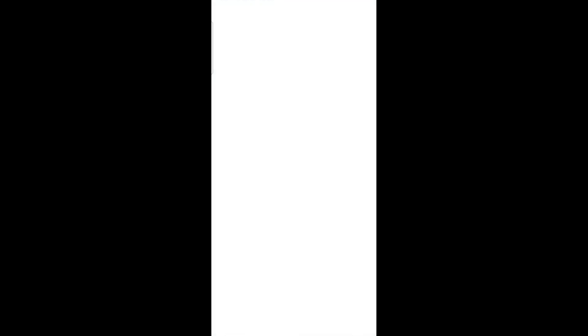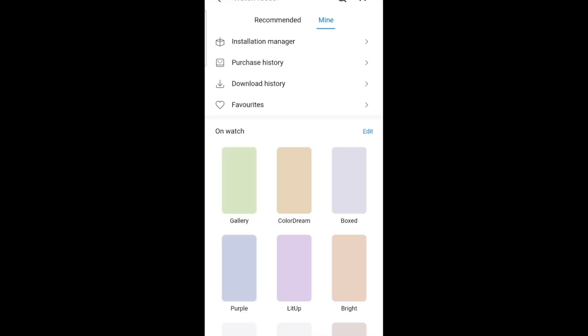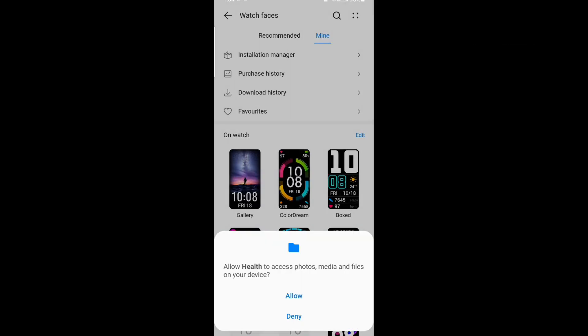After pairing, we need to navigate to the watch faces section and click on these four dots right here. Make sure you're choosing the correct file, otherwise your device may get bricked.